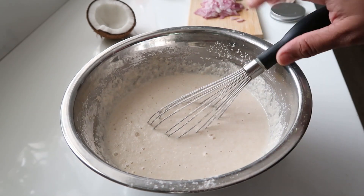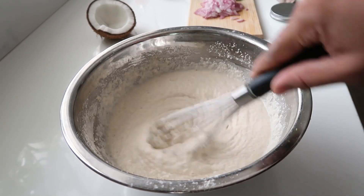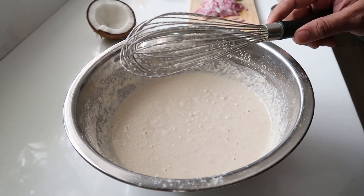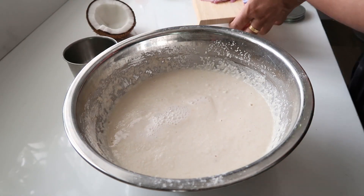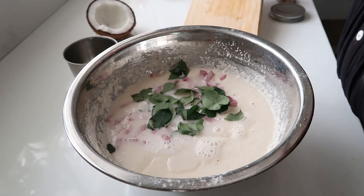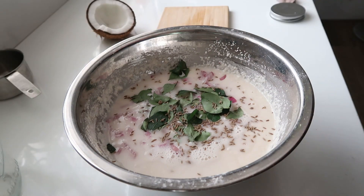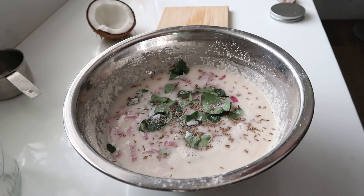We are adding it to the pepper. Now, we add a cup of chutney. You need to add a cup of chutney, then we will add it in. Now we have a liquid batter ready.